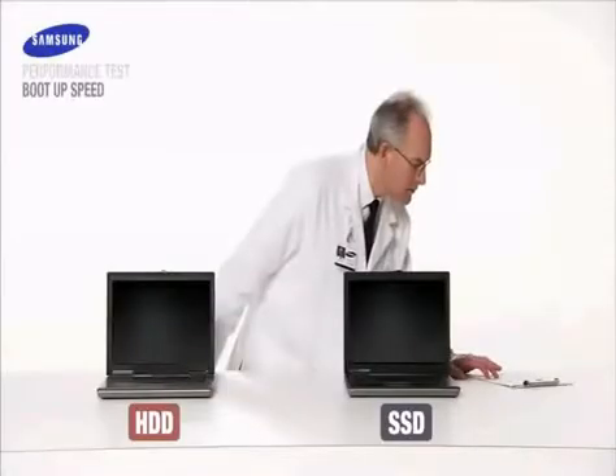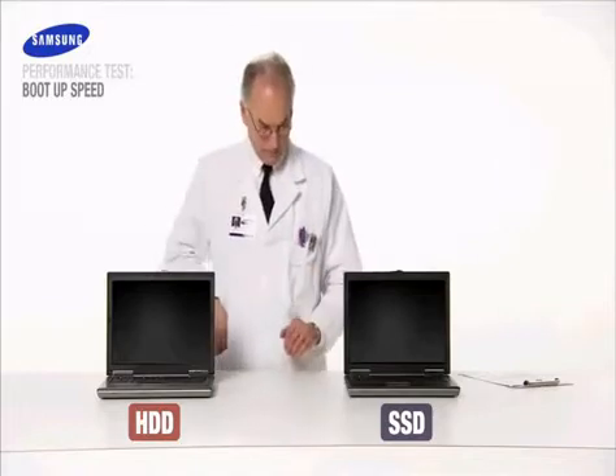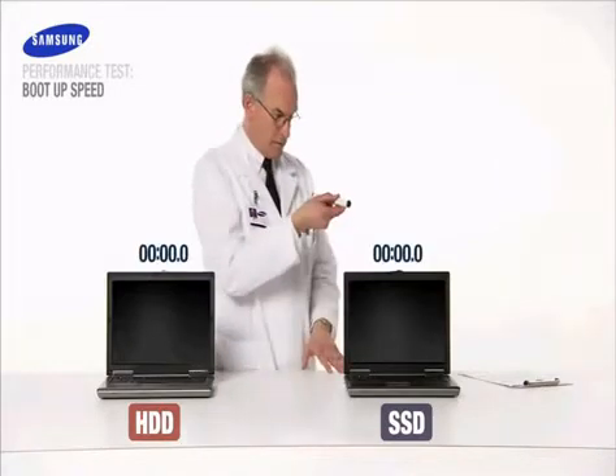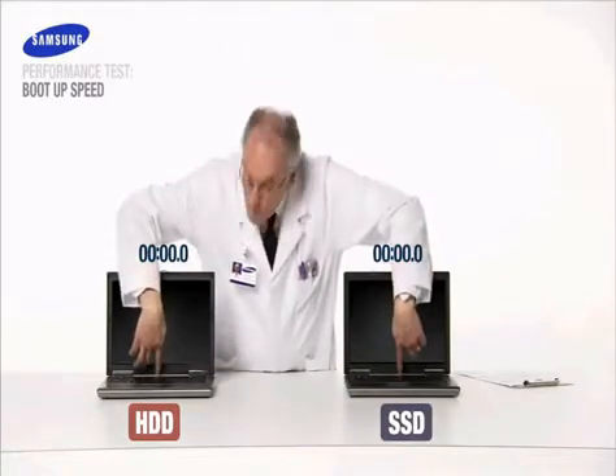Most of us deal every day with slow notebook boot ups. Let's see if Samsung SSD can save us time and boot up faster than the HDD. And boot up...